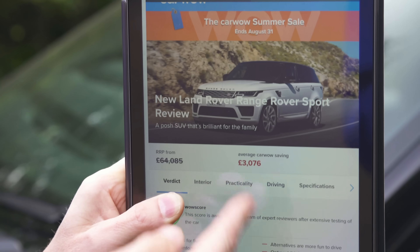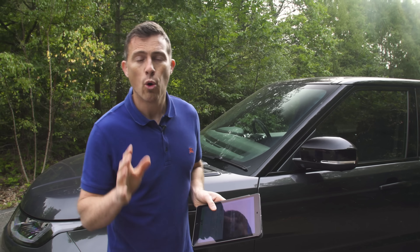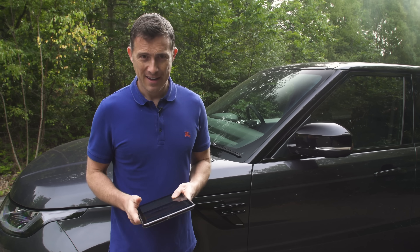If you go to CarWow you can save an average of £3,000 on a Range Rover Sport. If you want to see how much you can save on this car or any new car, click on the pop-out banner in the top right-hand corner of the screen to go to CarWow.